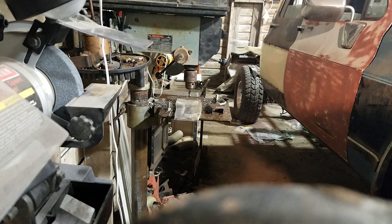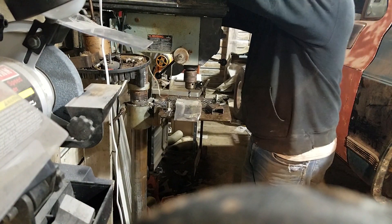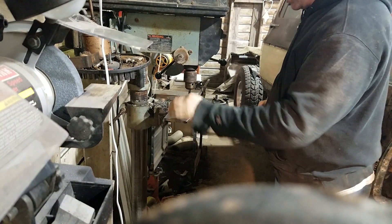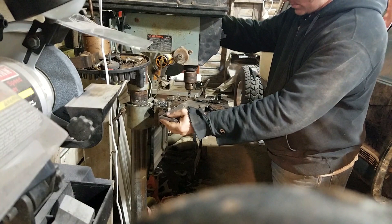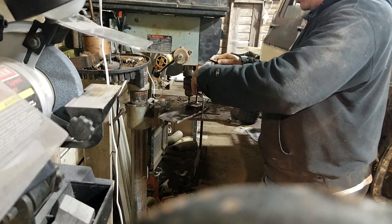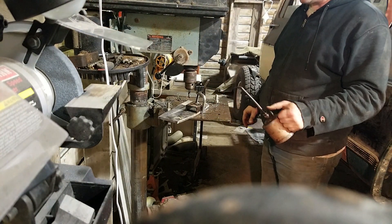I rigged something up here, so we'll see. Got myself a drill press vise, but it's junk — it was like 20 bucks at Tyson's, which is a farm store.